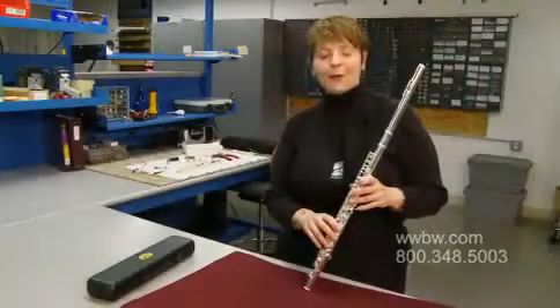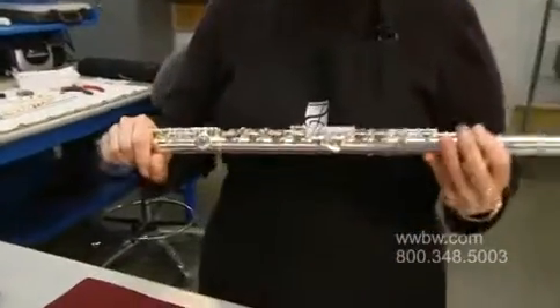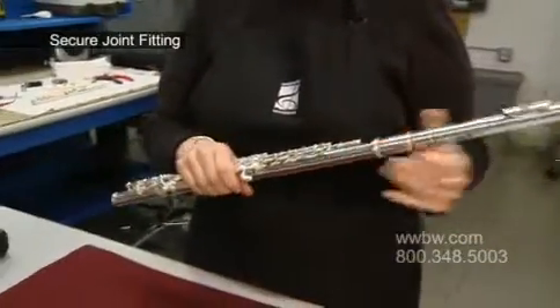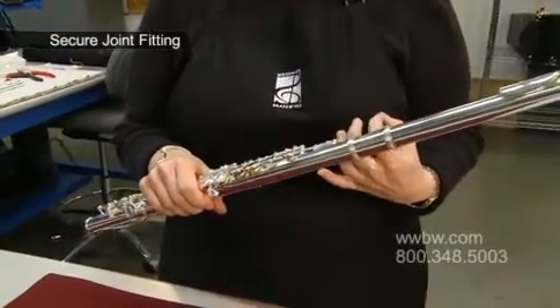I'd like to talk to you about what makes the Etude Student Flute so special. First of all, I think it's important to talk about the construction of the flute. The main element that I think is so important is how well the foot joint and the head joint fit into the body. It's very secure — there's no slippage or wobbling in those two pieces.